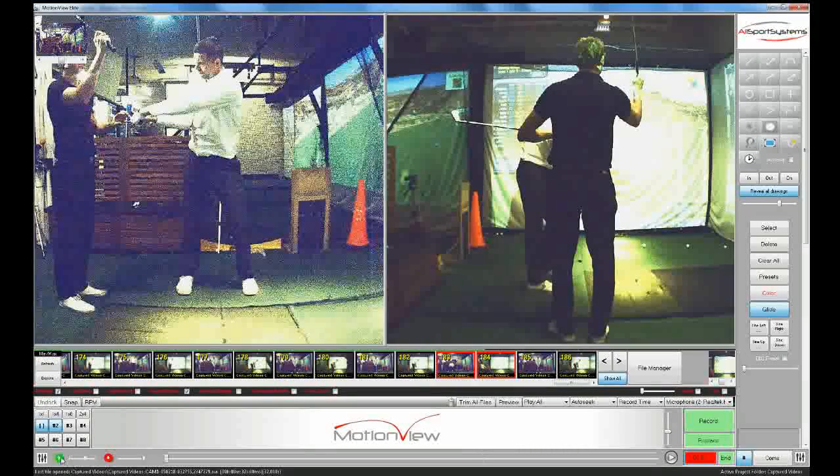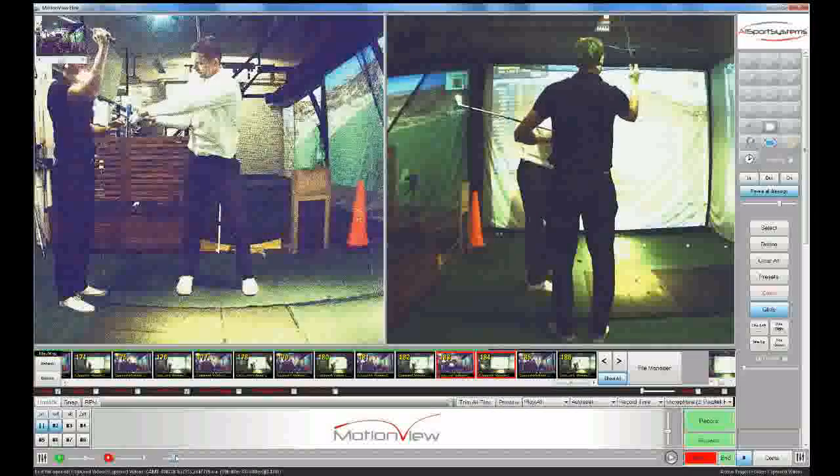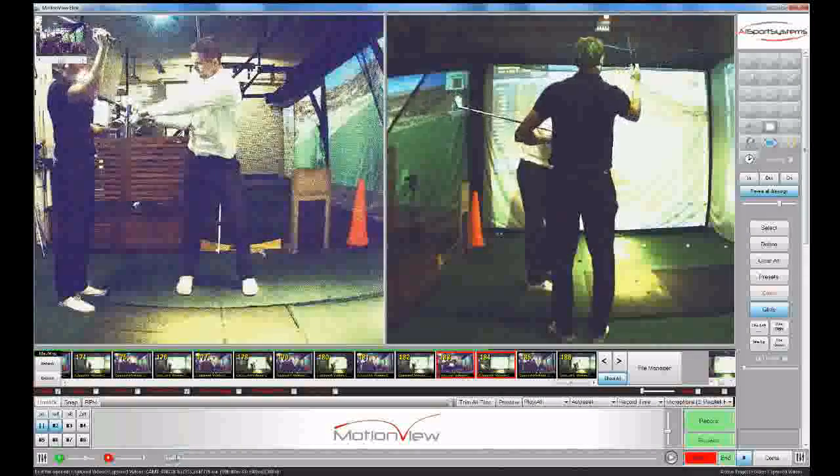Hey Dave, we're just refining this transitional move. If you look at the left screen you'll see me here mimicking what it feels like with that right hand to the sky.